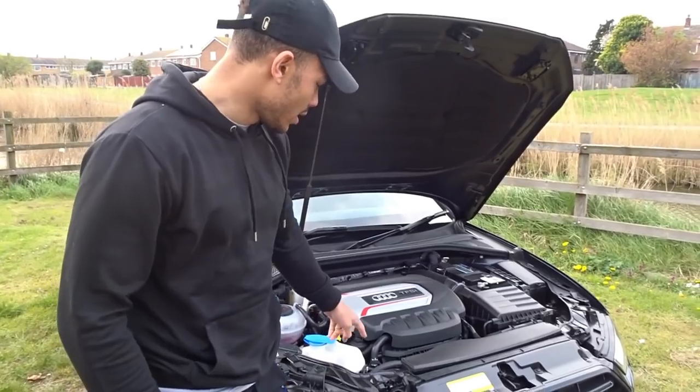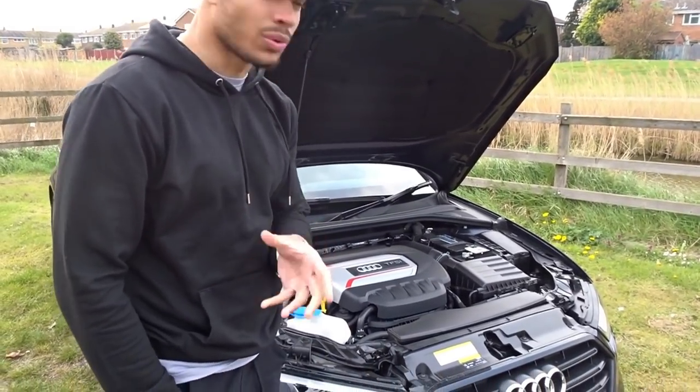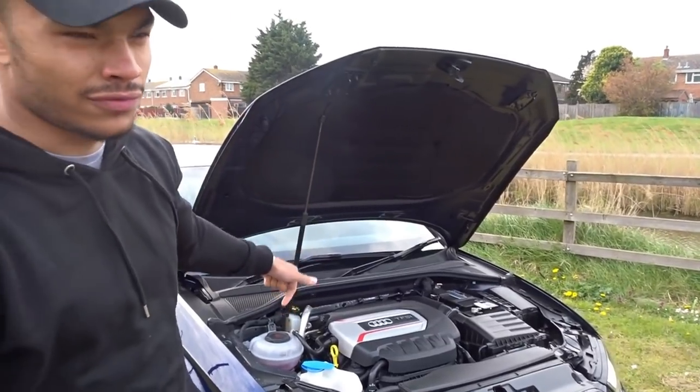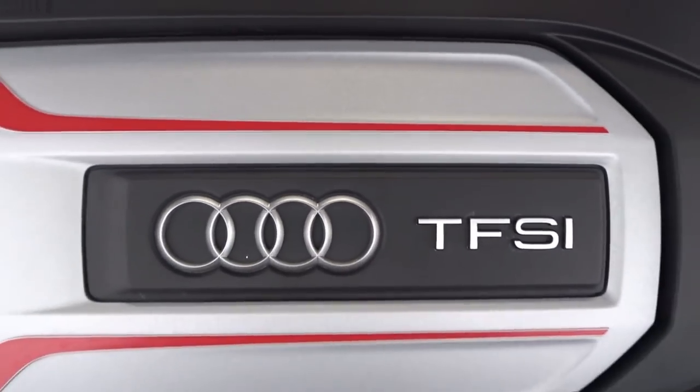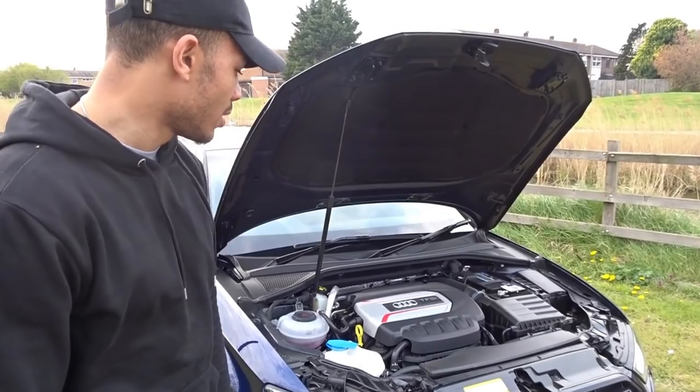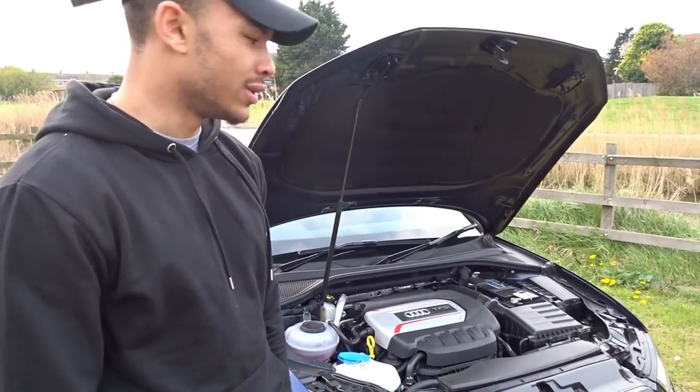With the engine of the S3, it's got the 2 litre 300 PS TFSI engine. These are really good engines — efficient as well, when you think what kind of car this is.